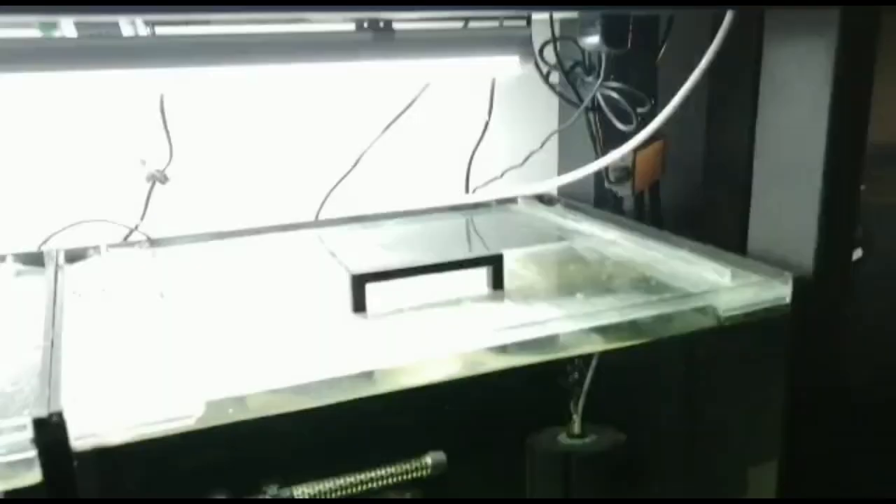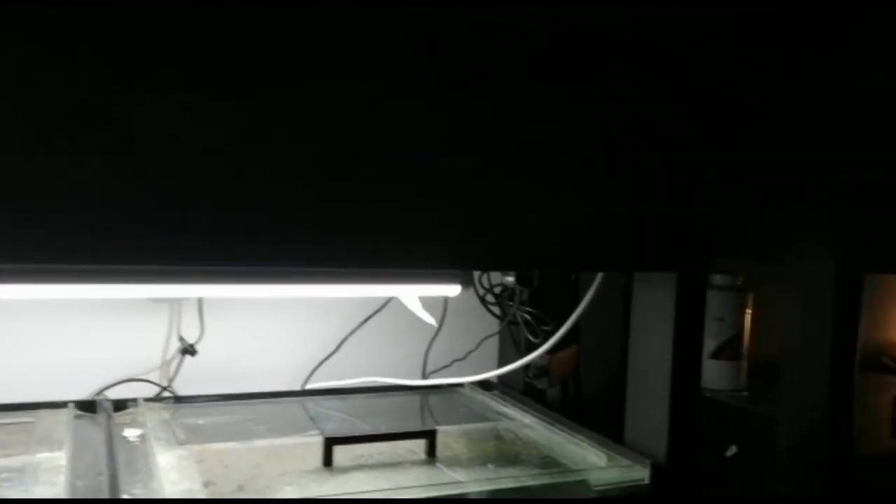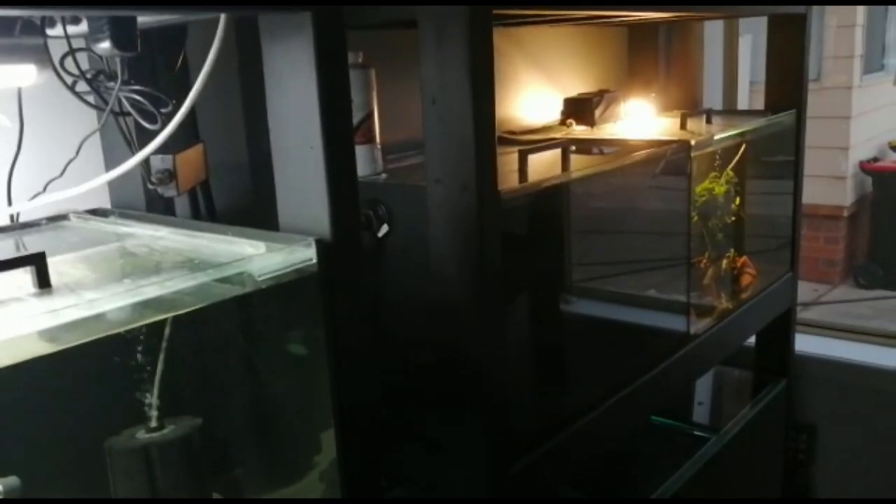Now I can connect the airlines and actually run all 11 tanks without buying crappy little pumps and connecting lines and splitters. Very happy.